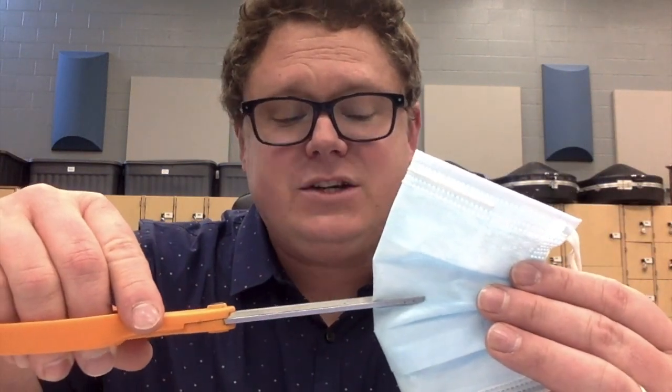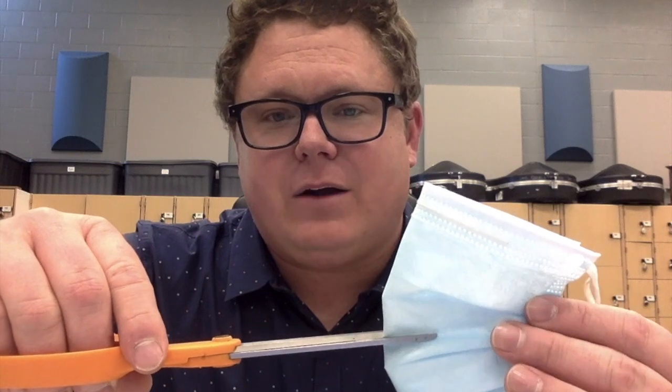You can try it on ahead of time and mark it. Once you know the placement, you take your scissors and cut the mask about an inch. It depends on the size of your mouthpiece — if you play the clarinet or the trumpet it might be smaller than the trombone or the bari saxophone, so you can experiment with that.